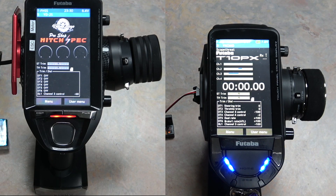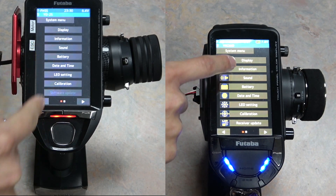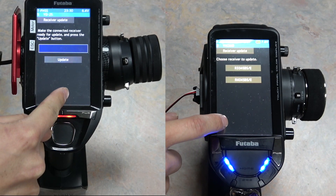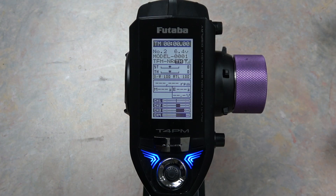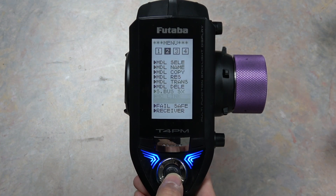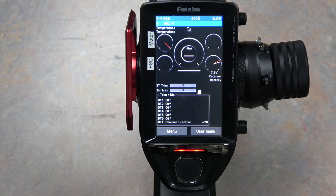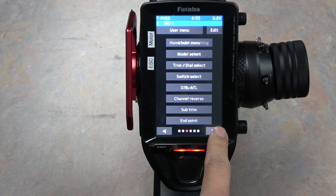To update through the 7 and 10PX, go to Menu, then System Menu, then over to Receiver Update, and click Update and wait for that to finish. To check the current receiver version on the 4PM, go to the menu, scroll to page 2 and down to Receiver. On the 7 and 10PX, go to User Menu and then over to Receiver.